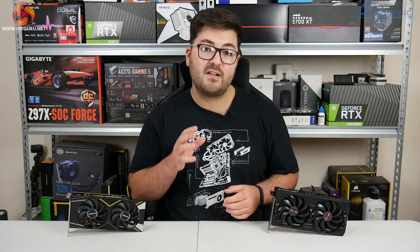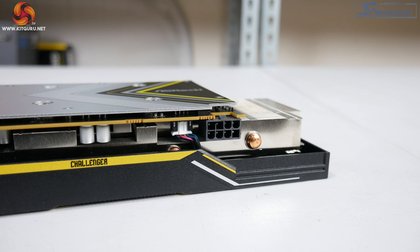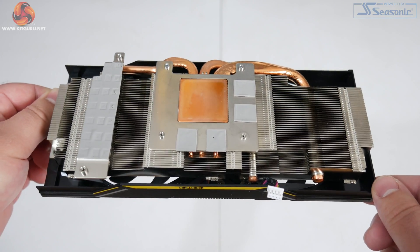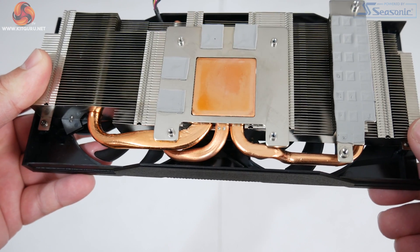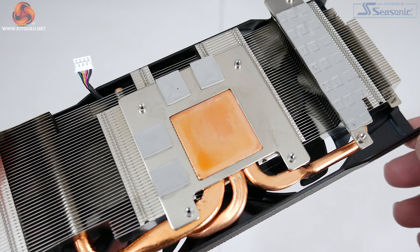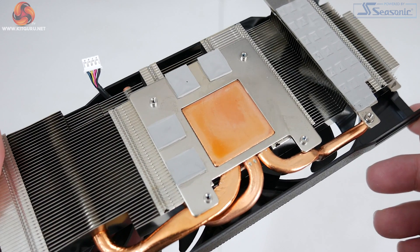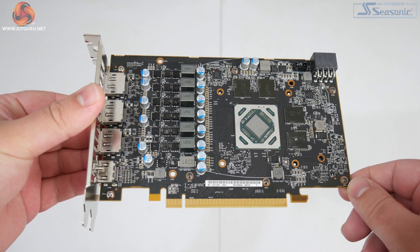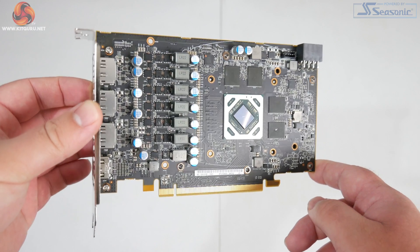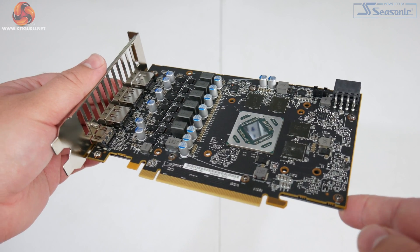There is no onboard dual BIOS for the Challenger card, and power requirements are again a single 8-pin PCI power connector. Opening up the cooler, we can see a number of similarities with the Sapphire Pulse — primarily that both cards have three copper heat pipes and a central copper contact area for the GPU die, plus a separate cold plate for the VRAM chips. The PCB is again very short and looks almost identical to that of the Pulse, so I would be 99% certain that both companies are just using AMD's reference board.